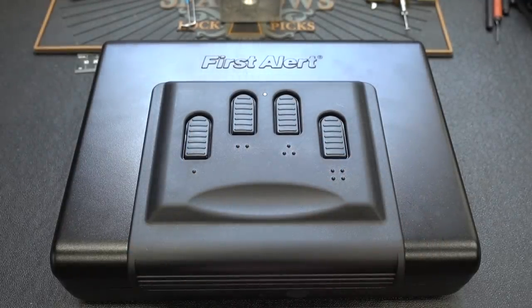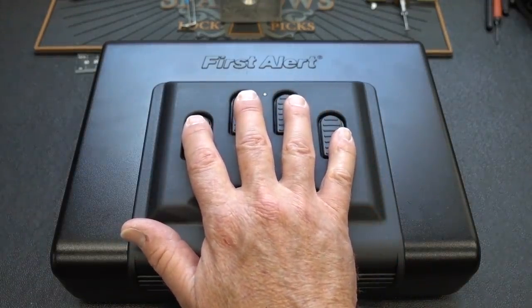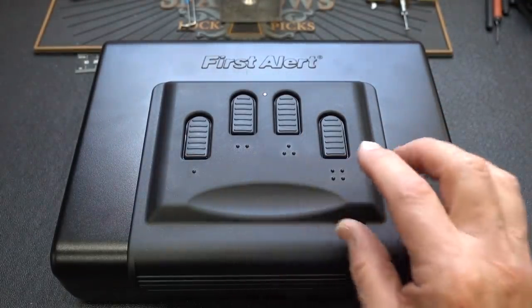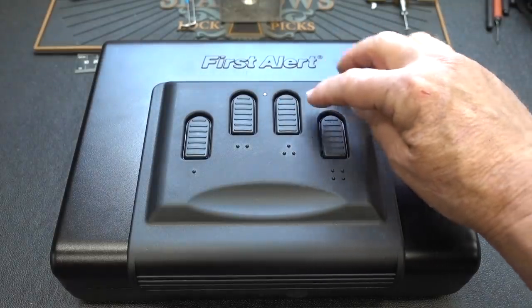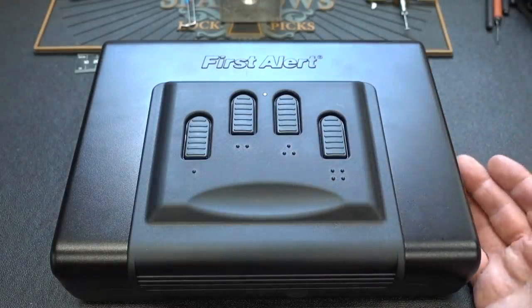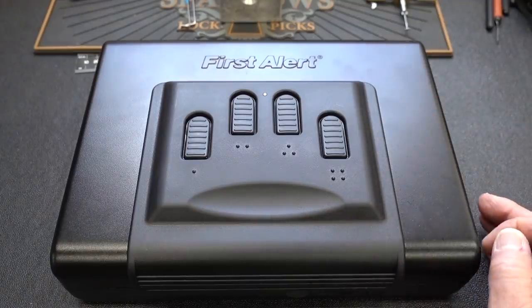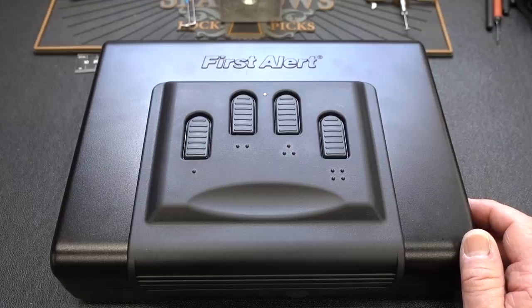I've left this one set for the factory default, which is 1-2-3-4. You can either place your hand on it all at once, or go one at a time, whatever your preference. When I key it in, you'll notice a couple of things. When I successfully key in 1-2-3-4, I get a green light indicating success. If you get a red blink, then you've got the wrong combination. You've got two more tries before it locks itself out.